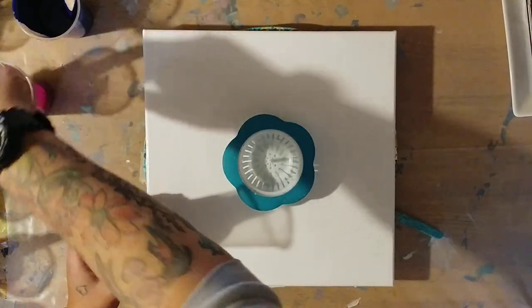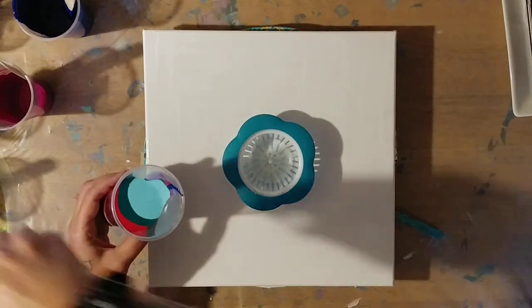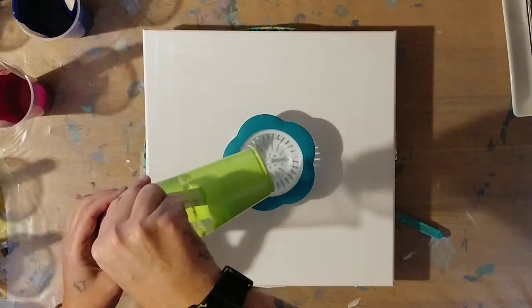I kind of want to switch the pattern up a little bit. I don't want it to be exactly the same.